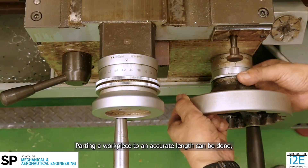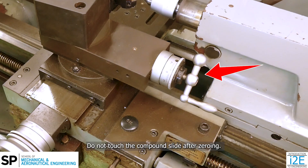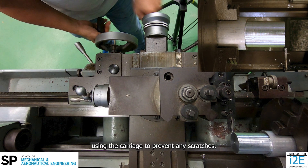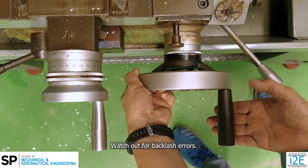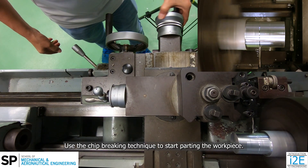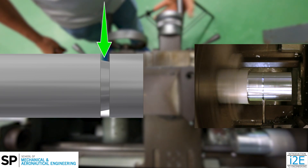Parting a workpiece to an accurate length can be done by zeroing the carriage handwheels dial. Slowly move the parting tool till it touches the face of the workpiece, then zero the dial. Do not touch the compound slide after zeroing. Move the tool away from the workpiece using the carriage to prevent any scratches. Then move the tool along the z-axis to the correct position by reading the dial. Watch out for backlash errors. Use the chip breaking technique to start parting the workpiece.